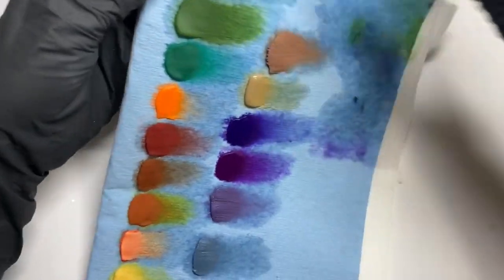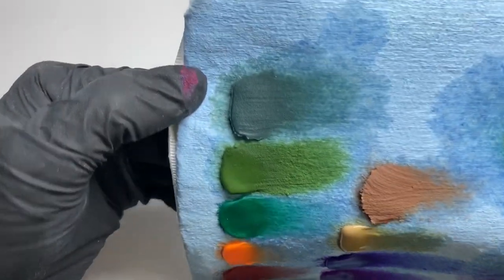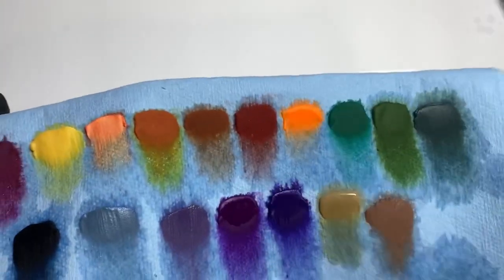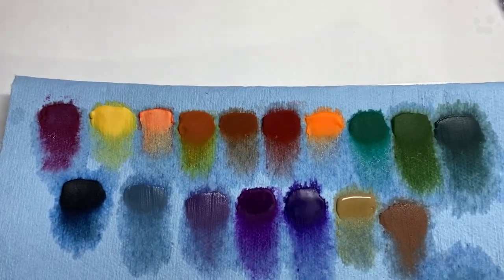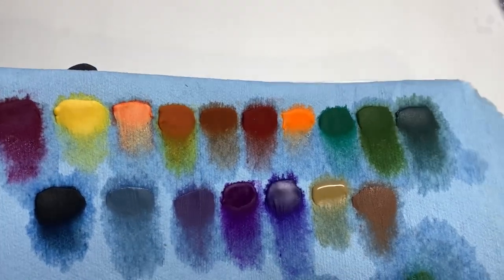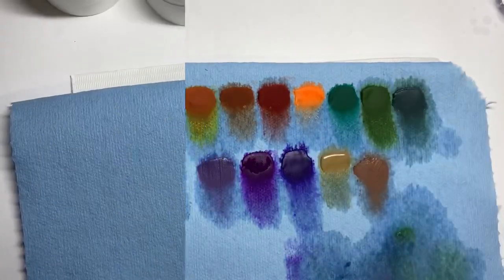These are the colored acrylics I wanted to show you guys — this is what they look like. We have your different options which I think are super cute for the fall. Now I will be showing you guys fall glitters.